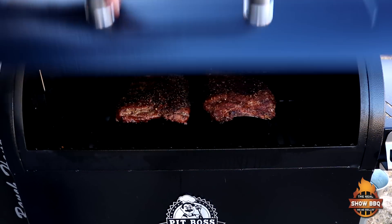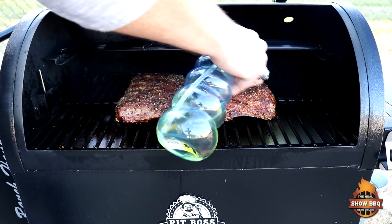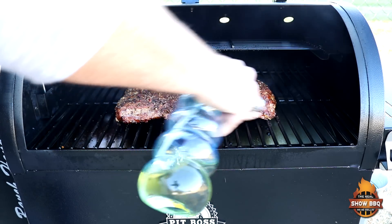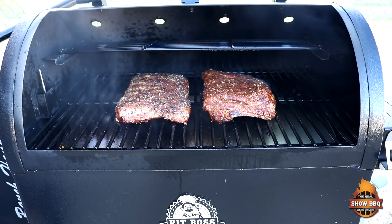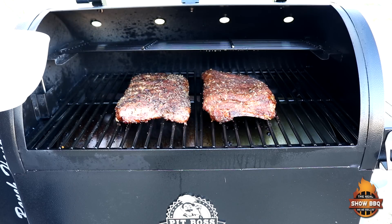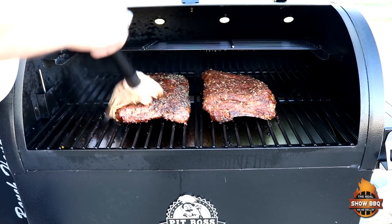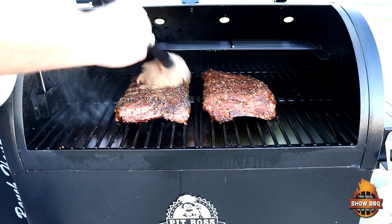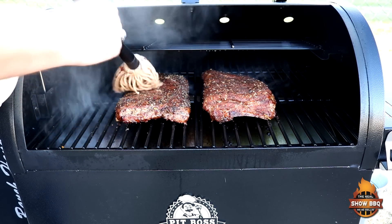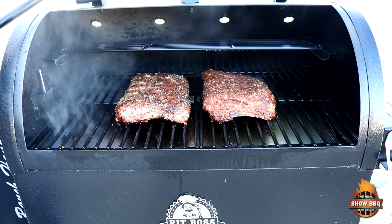30 more minutes into the cook. This time I'm going to spray the Memphis ribs with a little bit of apple cider vinegar and water just to keep them moist. And we're going to mop these Eastern North Carolina ribs again. They smell amazing.